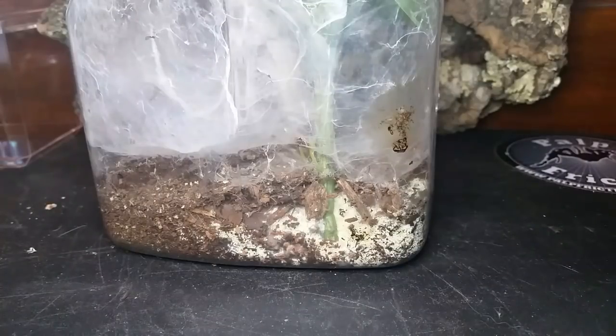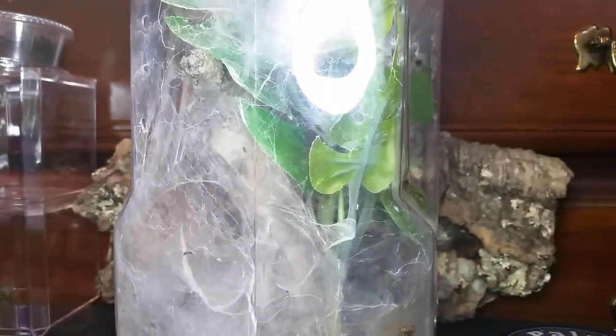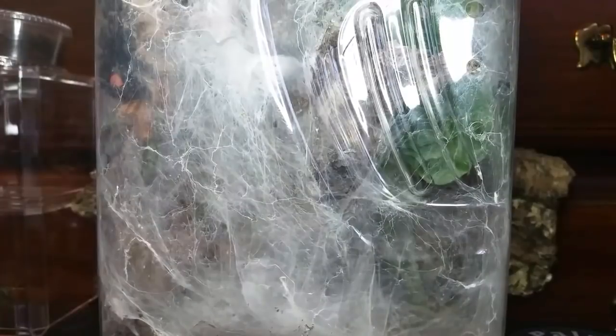He's been in this enclosure since I got him, so about a year and a half. I generally don't do rehousings unless we have major issues like this one. Normally with small amounts of mold I'll just stir it back into the substrate, let it dry out, and it disappears — but this is not going to go away. So we're going to get him out, clean the enclosure, clean the decorations, get the leaves and branches out, clean everything, get all the webbing out, and put him back in.